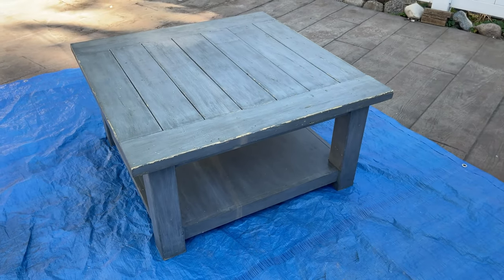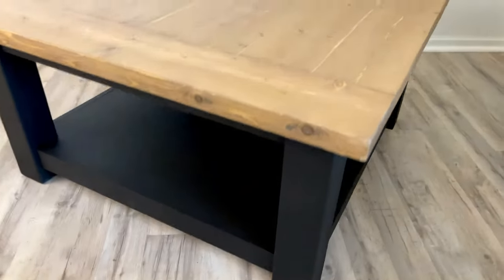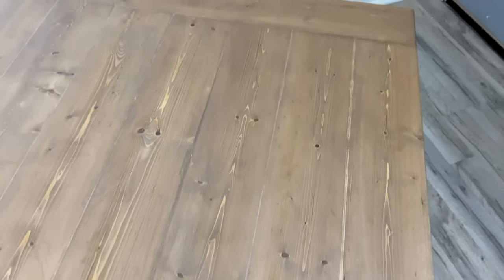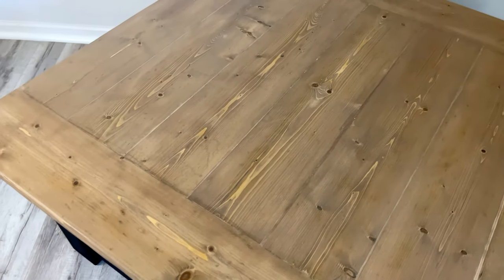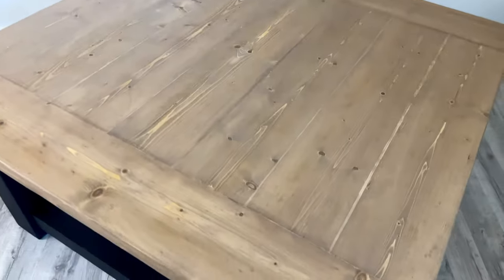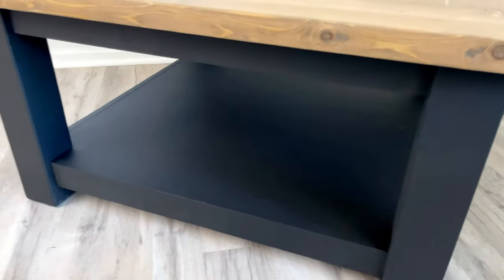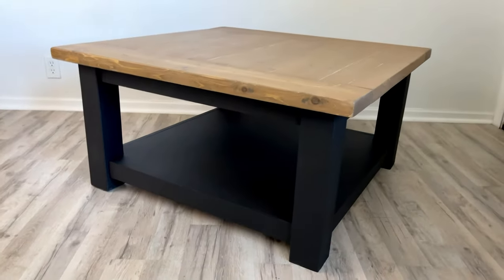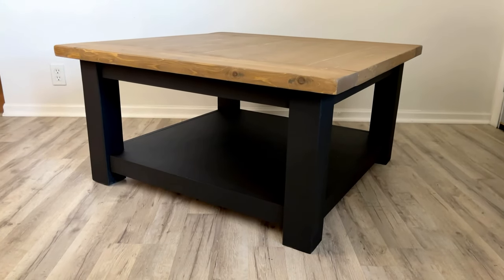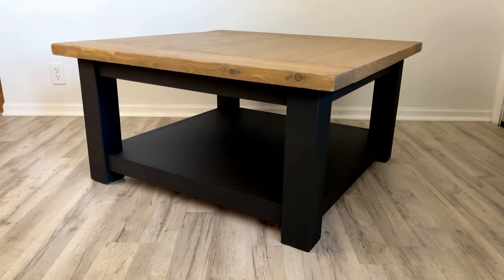Here's a quick reminder of what it looked like when we first started — and here it is today. I love it, I really really love it. I just think it is going to match my house so much better now. Let me know what you think down in the comments, and if you like this video don't forget to hit the like button. If you're new here I would love it if you subscribed, and I'll see you next time with another furniture makeover.